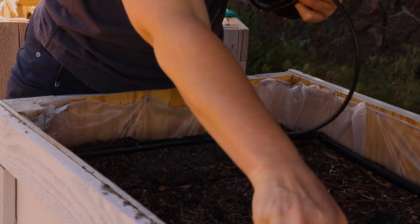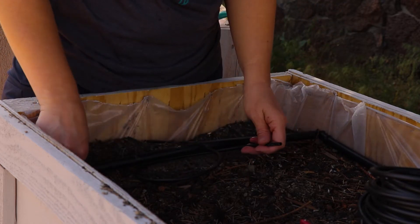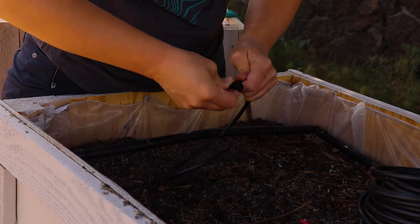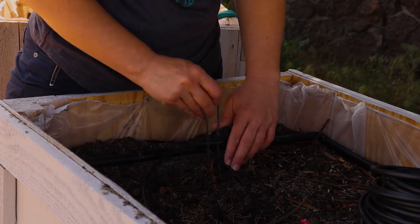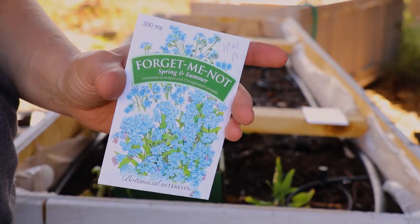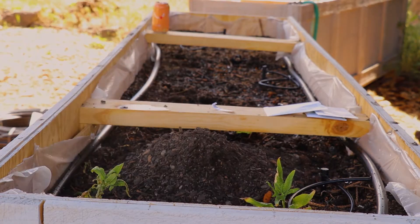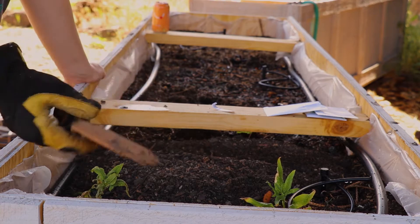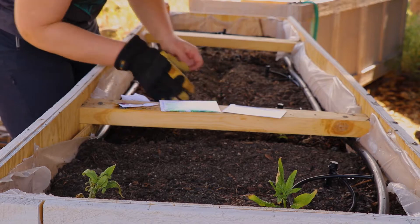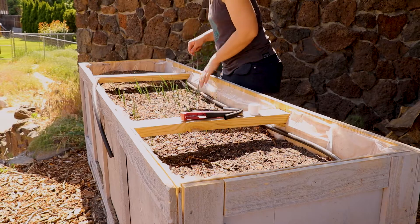I just finished attaching the last quarter-inch line and sprinkler — you really don't need to watch this in slow motion. Then I'll just show you what I'm planting. These are edible flowers — oh, except for the dahlias, don't eat those. I'm gonna plant those in the other box, which I'll show you shortly.